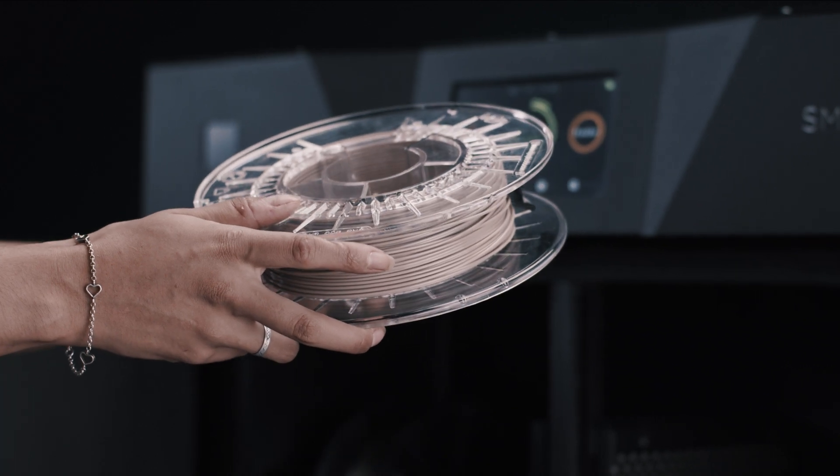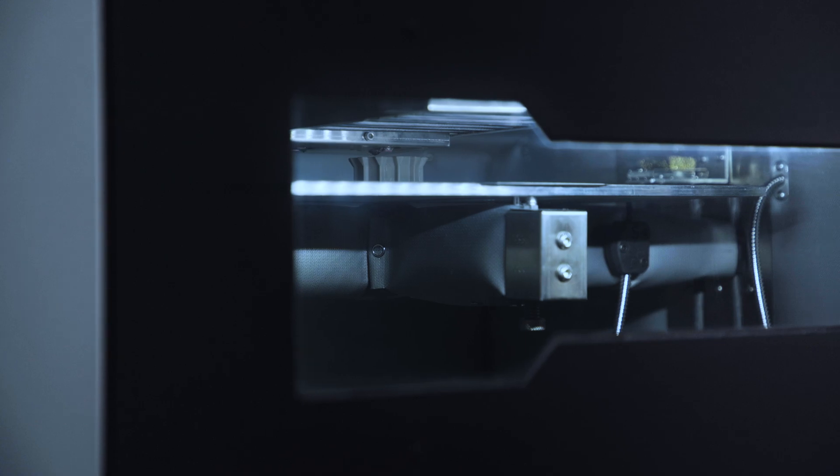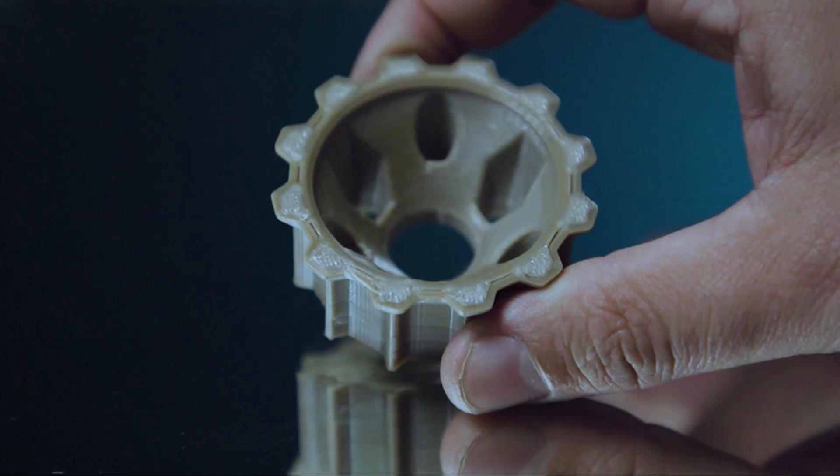The units also feature advanced settings for high-performance polymers such as PEAK or PEI, and the ability to set your own drying programs.